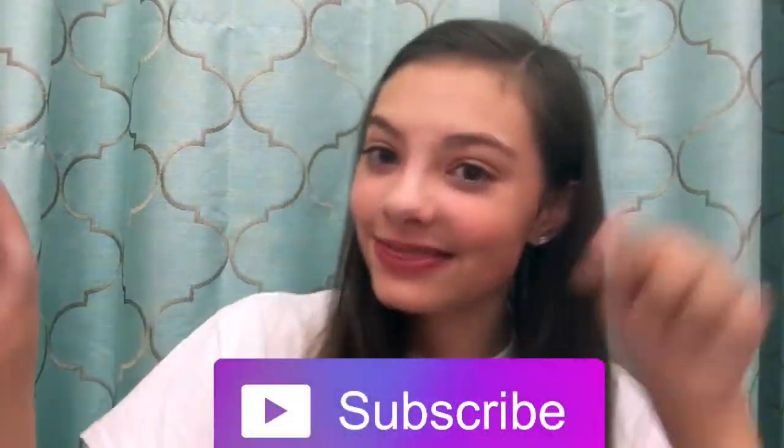Thank you guys so much for watching. I hope you enjoyed it. If you want to see more of my videos, click the information button. Remember to give this video a thumbs up and hit that subscribe button.